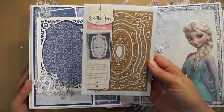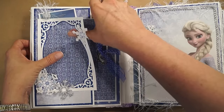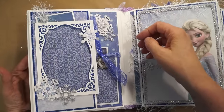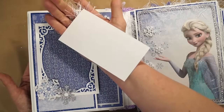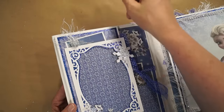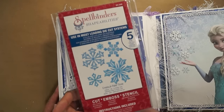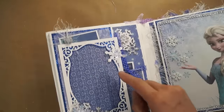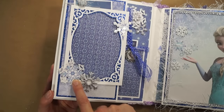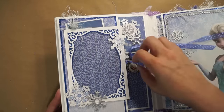On the first page, I used the Spellbinders Majestic Labels 25 to make this frame. You can take out this piece, use it as a template, cut your picture to fit, and slide it back in. This comes out — it's a journaling tag. I had this in my Christmas stash. This is some eyelash yarn. I used the Spellbinders Snowflake Create Flake 3 to cut out some of these snowflakes, like this one and this one. Then I layered them up on some Frozen stickers that Crafty Chiquita had sent me with the package. And here's what I did with one of the pieces I cut out of the front cover.